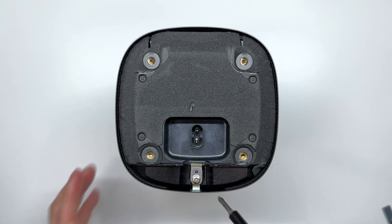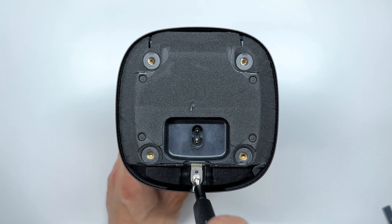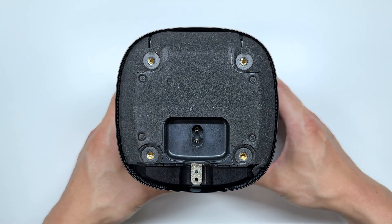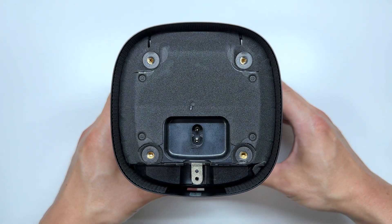Now we remove one Phillips screw, and then we can slide off the mesh cover.